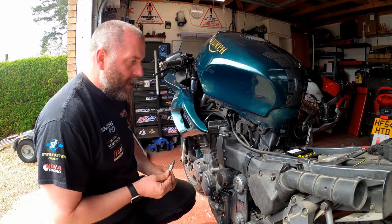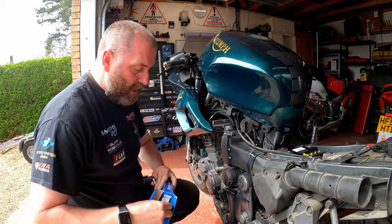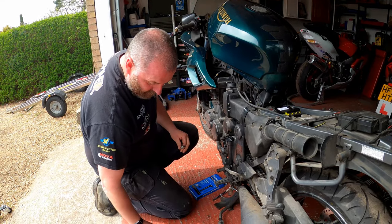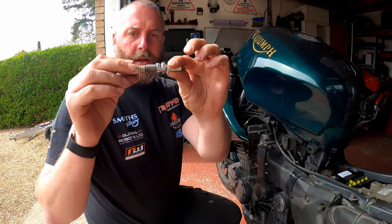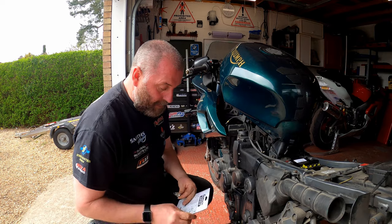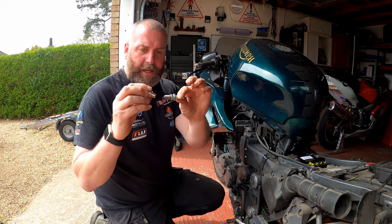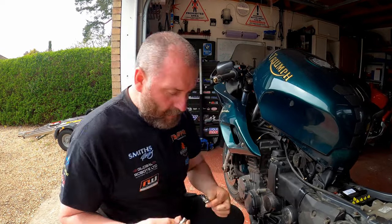Here is the plug I've removed from the bike. As I said before, unlike most Japanese sports bikes, this Triumph doesn't take the 14mm kit. As you can see, the thread size is quite different. That's the reason for this little adapter — I had to pick this up the other day because I knew I was going to do this video. I picked up the adapter in order to be able to fit it, and as you can see they're the same size, so that's what we're doing.